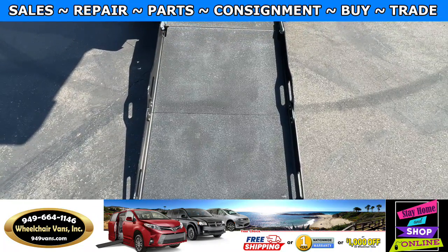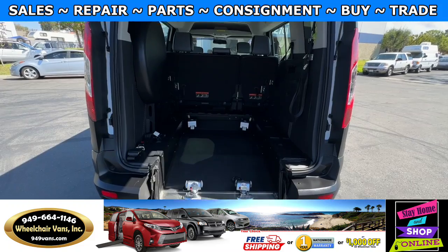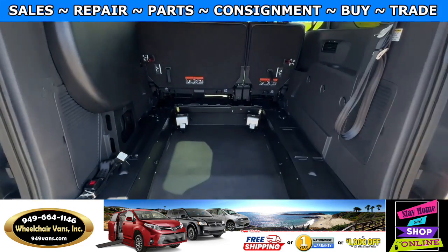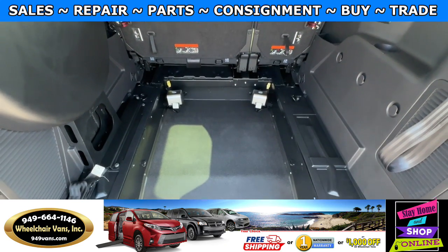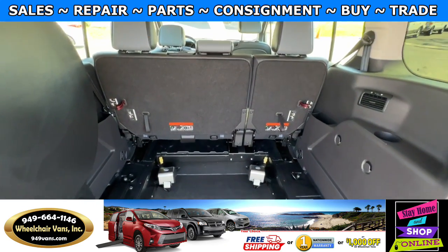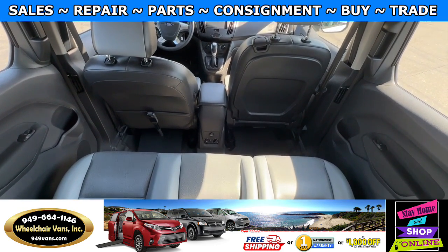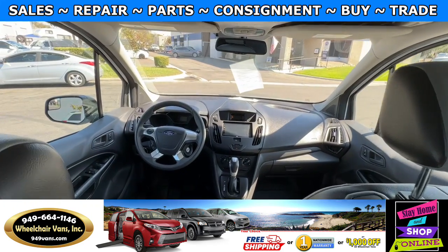This ramp here is going to be 30 inches wide. Entrance height from the floor to the top of the door is going to be 57 inches. This one is going to come with a set of electronic tie-downs, and over here you will have a bench seat that will fit three people, and then of course you have driver and passenger.